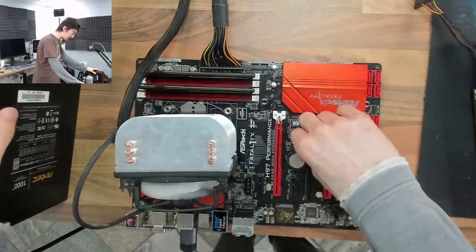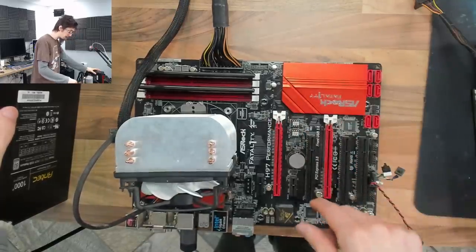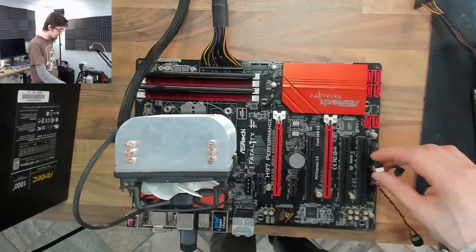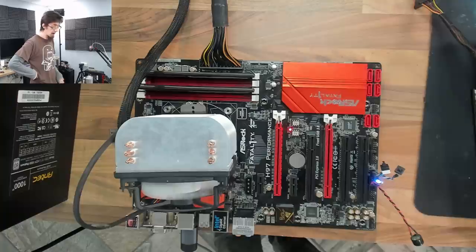Let's switch back to the main BIOS and see if it posts again. I'm going to be really annoyed if it posts on the main BIOS. I haven't turned it off at the back — we just switched BIOS chips. And we're screwed again. That's enough, we get it.